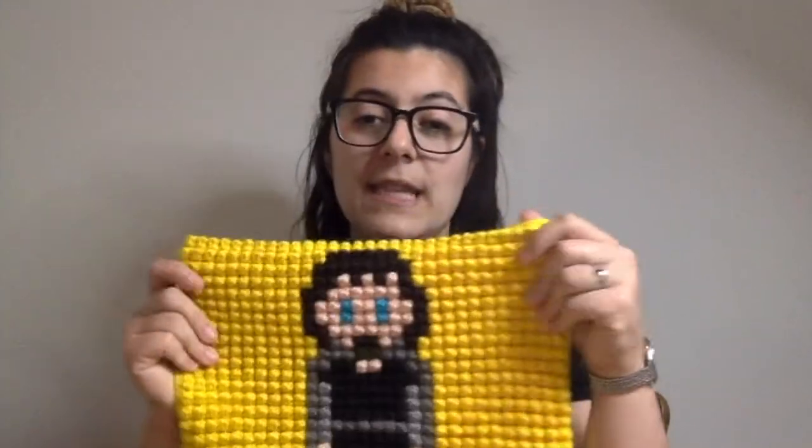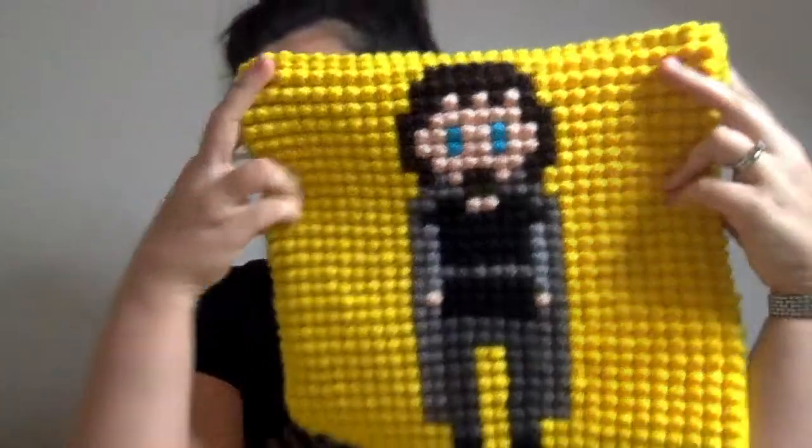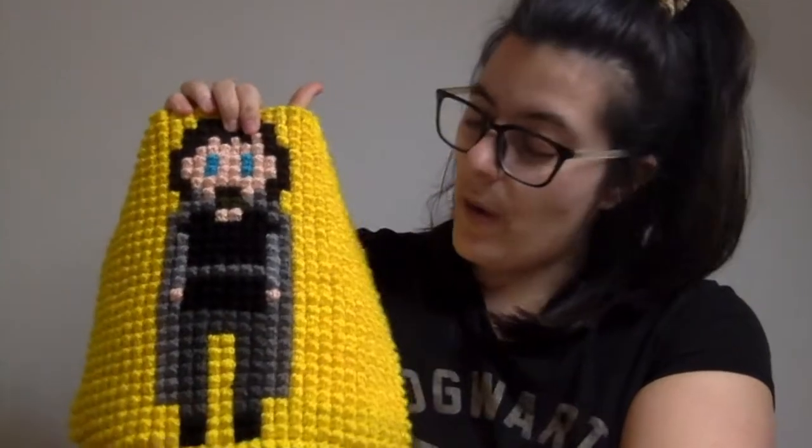I'll show you one of the finished squares and then my last square that I'm working on. I'm almost there with the blanket. This is actually one of my own designs. You can probably tell this is Aragorn. The squares are quite big, and I haven't made the task easy for myself.